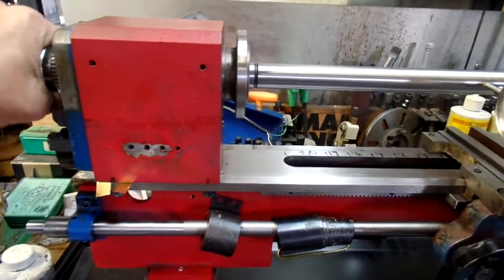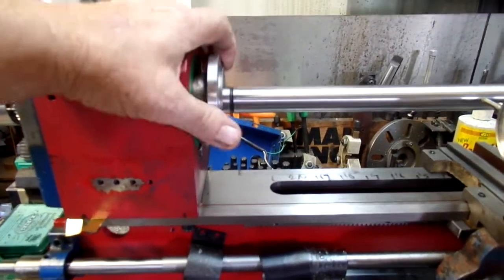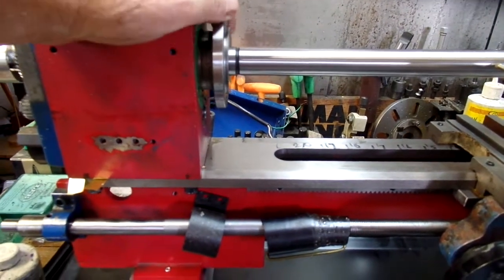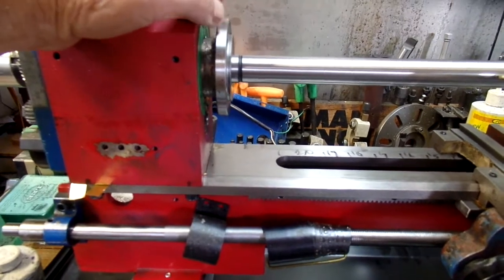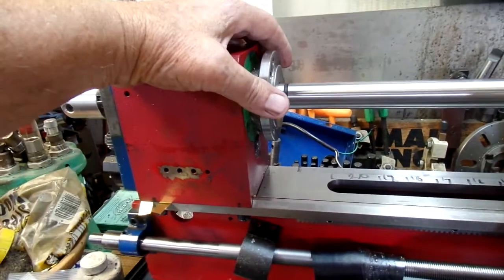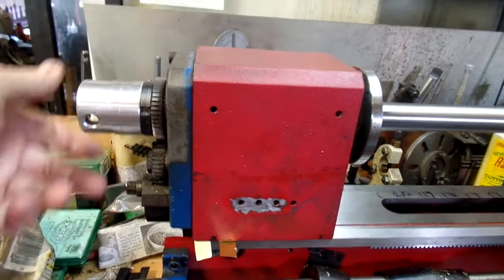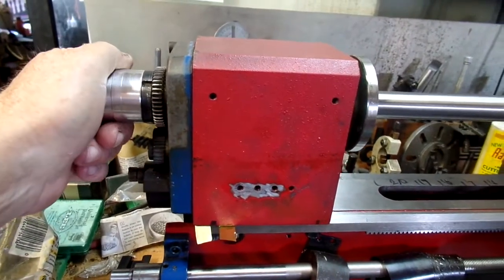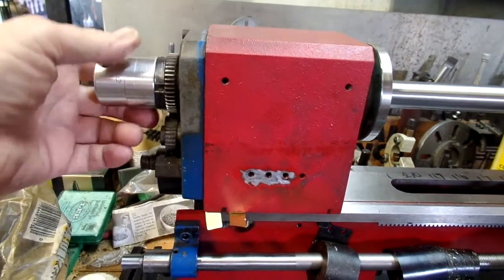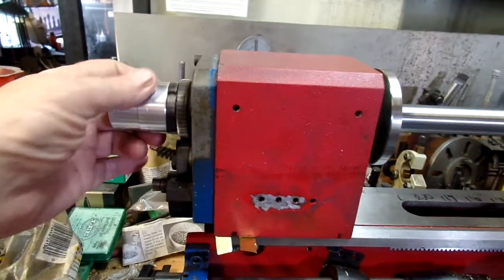The other thing I'm considering is actually going for a four inch spindle so I can mount my four inch chucks directly on here. I don't believe the metal is any too great in the spindle — it actually seems like a casting. When I made a hand crank for the spindle, I ended up using a reamer inside to smooth it up and straighten it out.